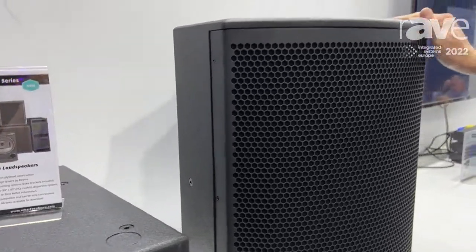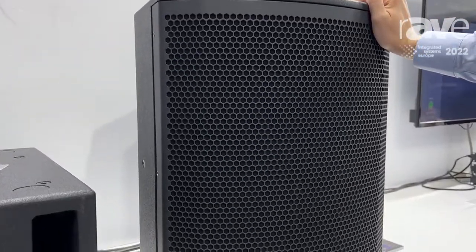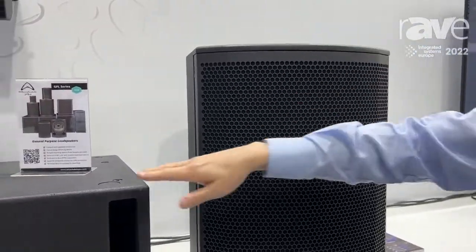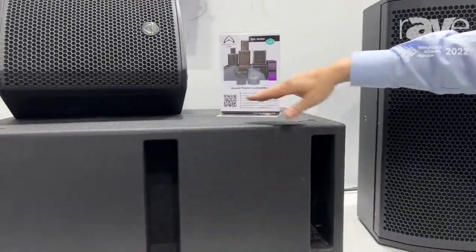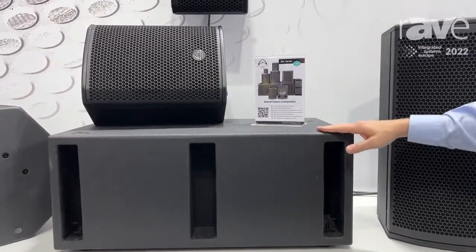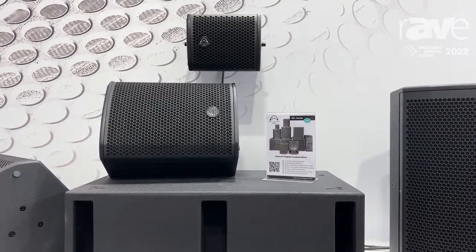Birch plywood cabinets — Baltic birch — really nice sound, all-purpose speakers. All come with the U brackets included and we've got a range of subwoofers as well: the dual 8 inch bandpass sub, a single 15, a single 18, and a dual 18 available in the range.